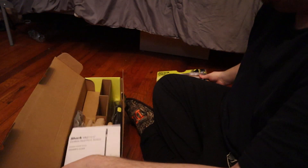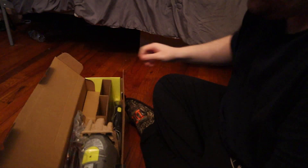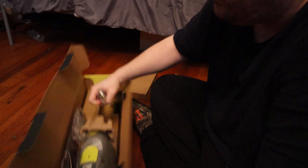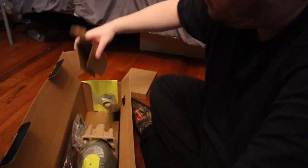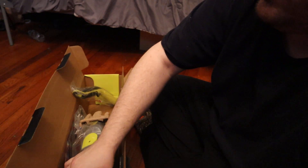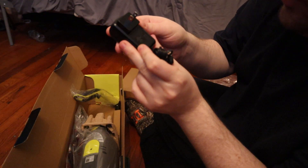It's pretty neat. Instructions, simple instructions. Let's pull out the actual product, shall we? Get rid of this cardboard. There's a charging brick — a simple charging brick.